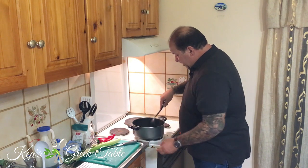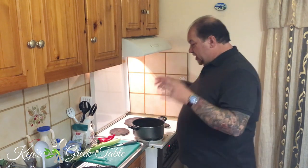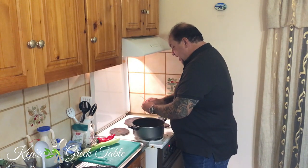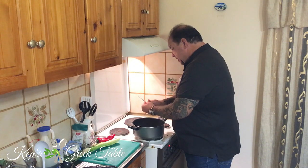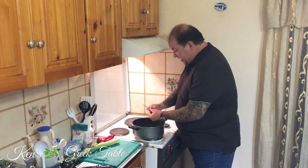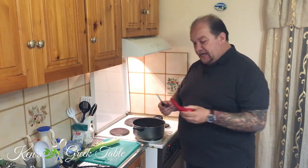In go my onions — just give that a quick stir to get it all going. The next thing on the agenda is a little bit of garlic. I'm going to use about a clove of garlic, just finely chop it up. There's just something so beautiful about that olive oil, onion, and garlic happening together — it is absolutely delicious.